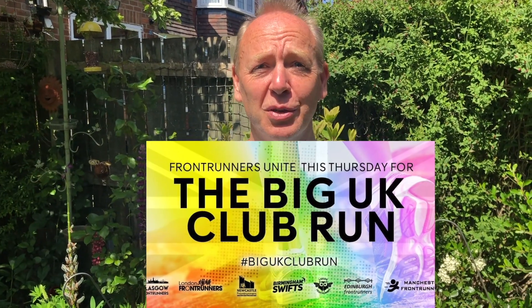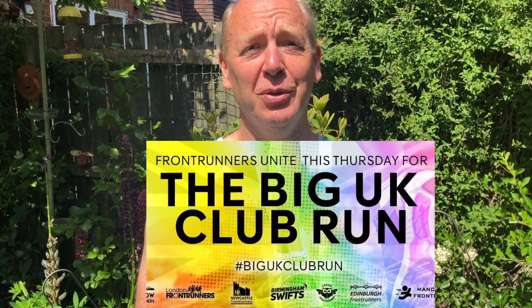We love all front runners and our friends to think about going out on a run — get yourself a selfie in your favorite place, and when you post it on social media, use the hashtag Big UK Club Run.